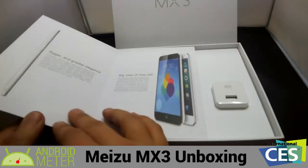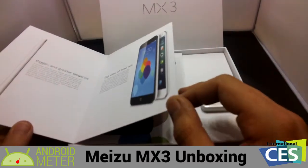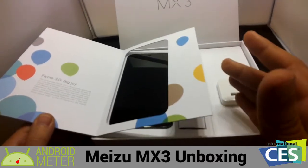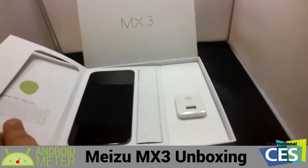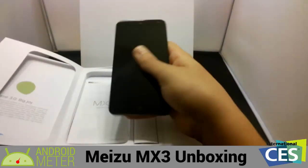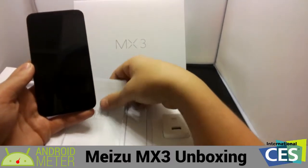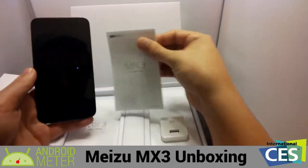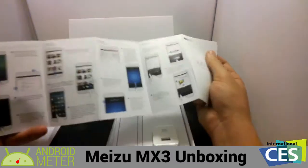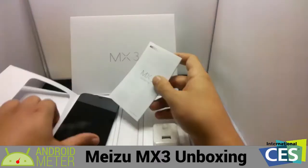It shows you the phone, big view of free will, bigger and greater elegance. Then it shows you Flyme 3.0, big joy, and then the phone itself. The other device right here — we did already do a hands-on demo our first day at CES, but now we actually have the device to review. And this is just a little instruction manual about all the cool things this device can do. We'll be looking through that in a little bit.